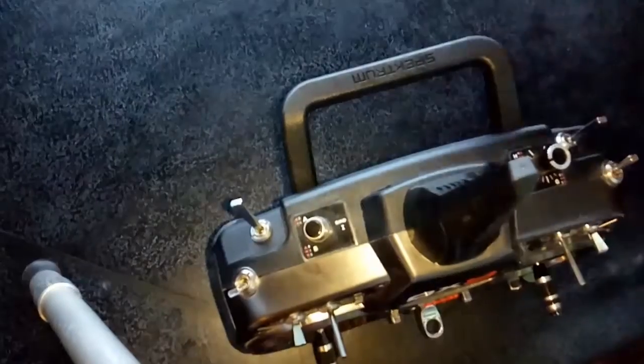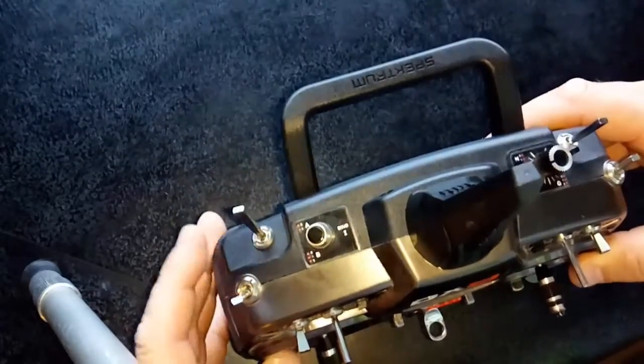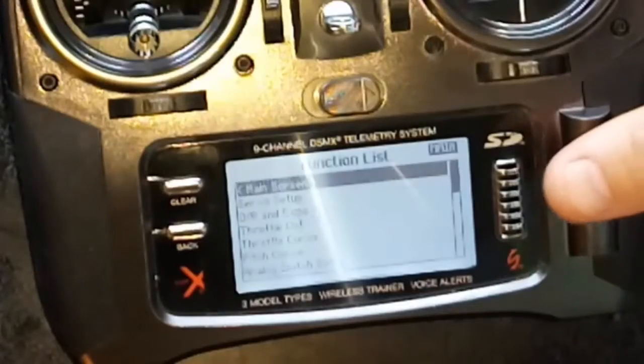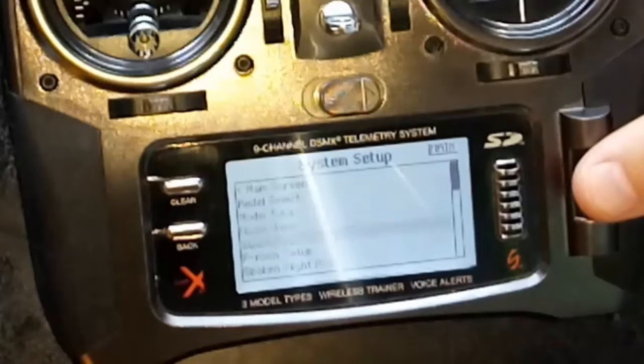I'm going to set it up to go on this switch here, which is right by where your fingers are when you flick it in. What I'm going to do is click in, go right down to your system setup, go to channel assign.